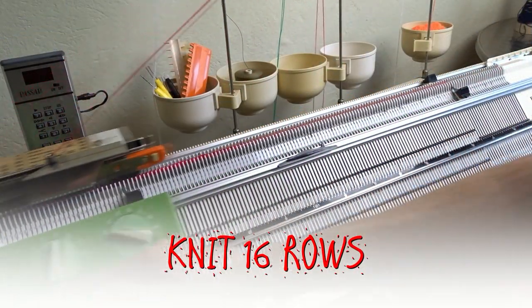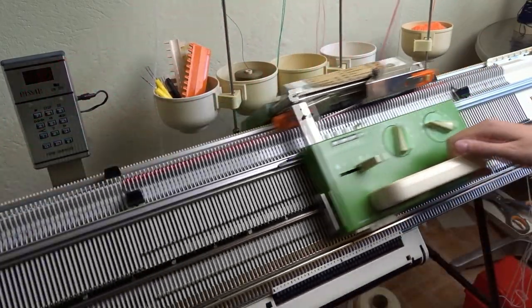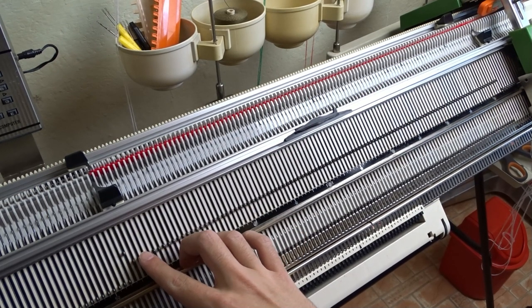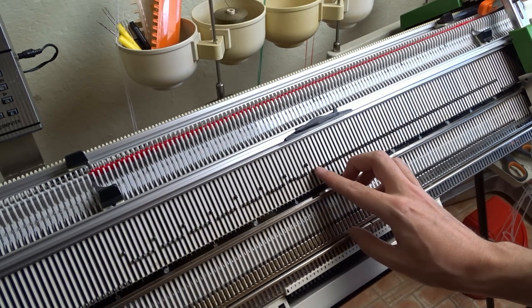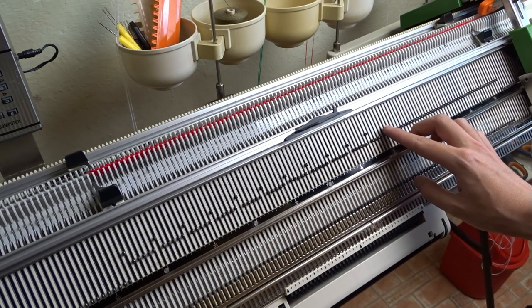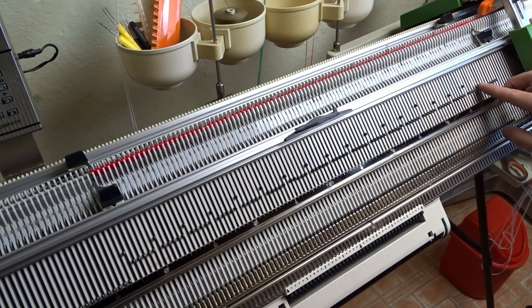Now knit 16 rows. Start from the leftmost needle and slightly raise every sixth needle. You have to raise a total of 19 needles on the front bed, then do the same on the back bed. Transfer the stitches one needle to the right and use a decker comb to move the stitches to fill the empty needles.